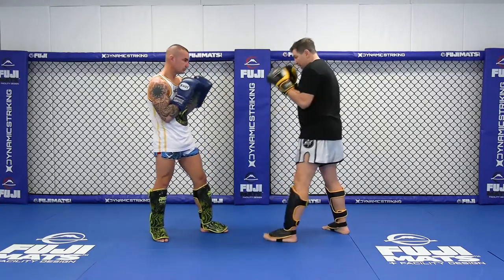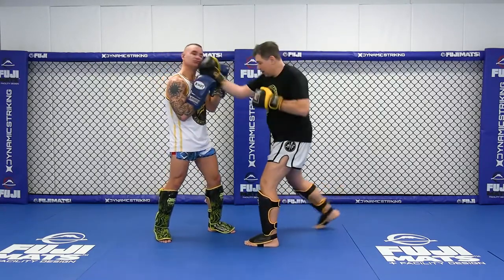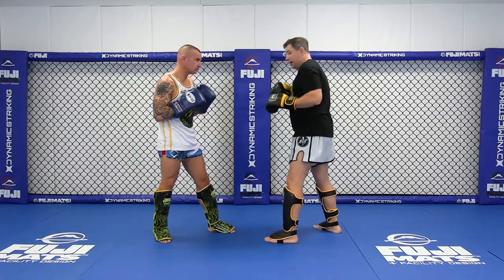Especially when I do that liver shot — pushing off the toe, shield the jab, long uppercut, boom, hook there. Nice and easy.